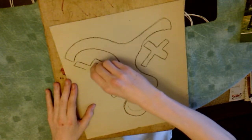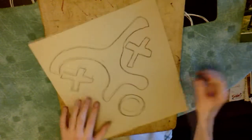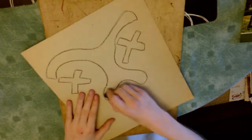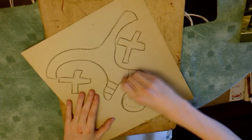Now I'm drawing the eye holes. I'm not actually going to cut these out though — they're just for show. You may want to cut out your eye holes depending on what you want your mask for, but for me it's not important.